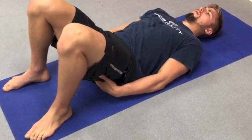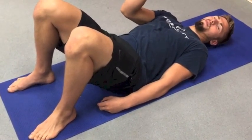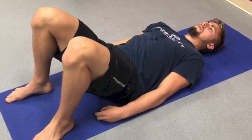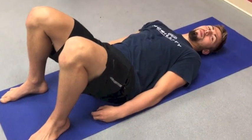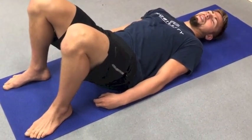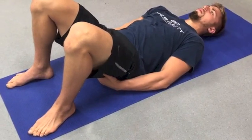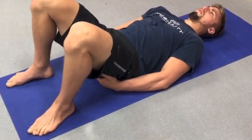Think about engaging your glutes. Here's a great visual: imagine there's a quarter between your butt cheeks — you're trying to pinch it. Keep that in mind. Squeeze them, feel yourself start to work with that. When you feel them start to engage, you're ready to lift off the ground.